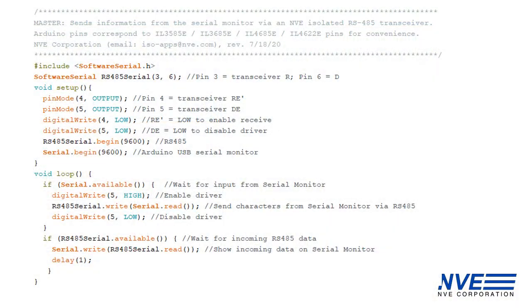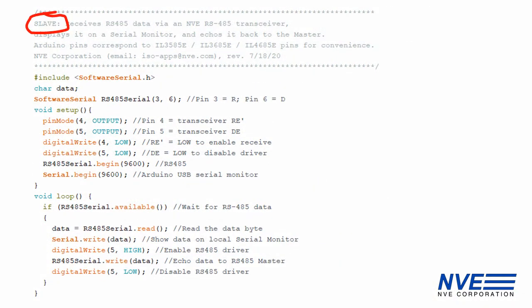Here are the Arduino programs for the master and for the slave. NVE transceivers work well with standard RS485 library routines.